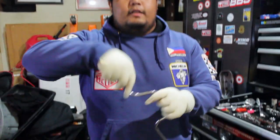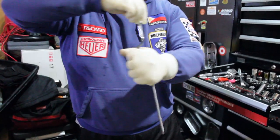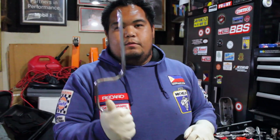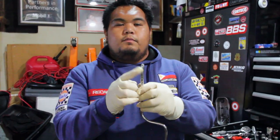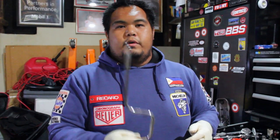Next, ito naman ay speed wrench. Kung mag-work ka naman sa mga valve cover, sa mga small 10mm bolts, ideal ito kasi nasa taas ka na at ginaganyan mo lang, iniikot mo lang — kaya tawag nyo speed wrench. At saka hindi mo masyadong madadamage yung bolts na maliliit. Ang size naman na ito is quarter, or one fourth — they call it one fourth or quarter.